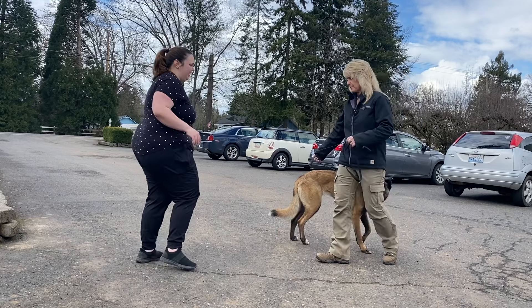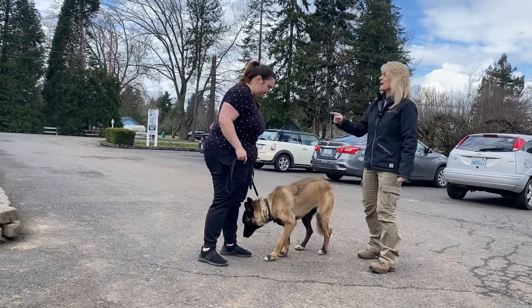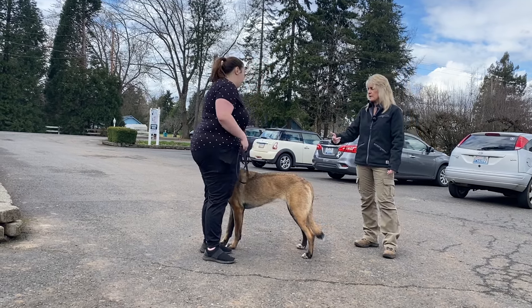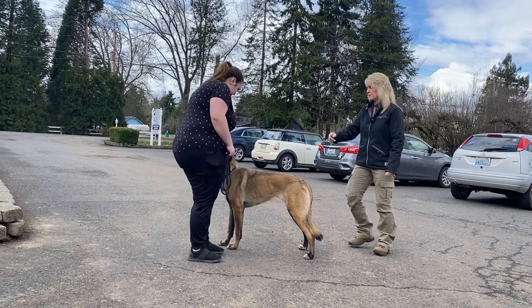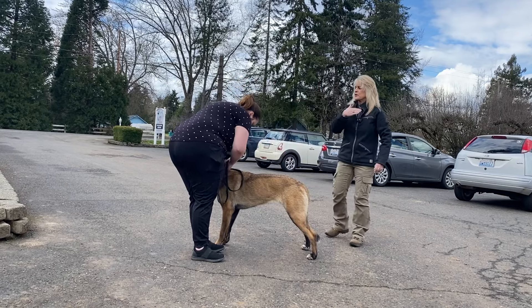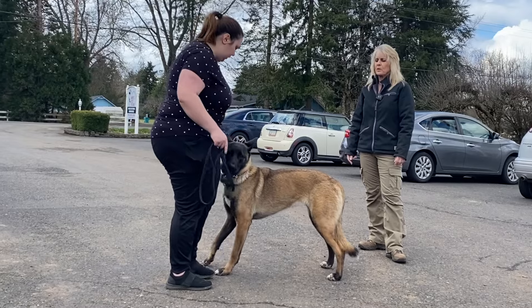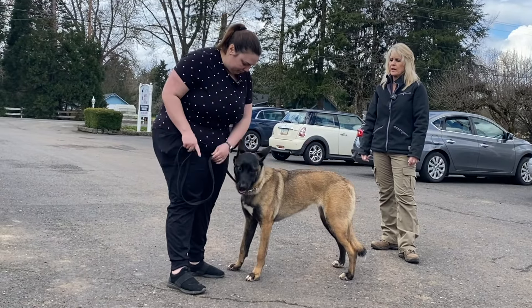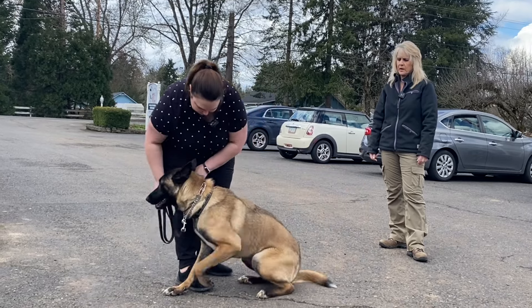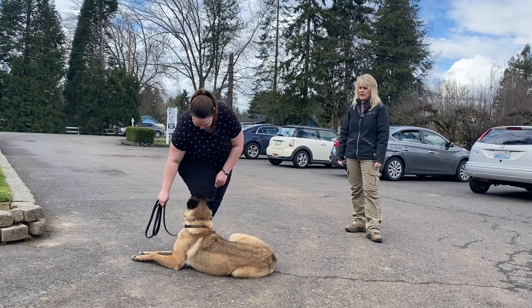So I'm going to have you do that. When people do their homework this part gets easier — you've got to start correcting her instead of just telling her. What I would probably do is just bring this collar around so it's more towards underneath her neck, because when you correct — there you go. Whenever you're ready. Down. Now correct her. Down — pop, release. Keep saying down again. Down. Don't move your feet. Excellent job.